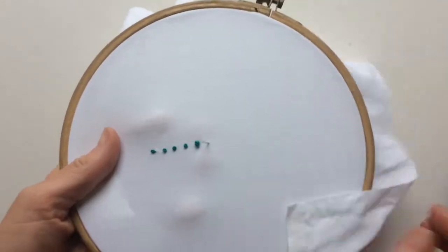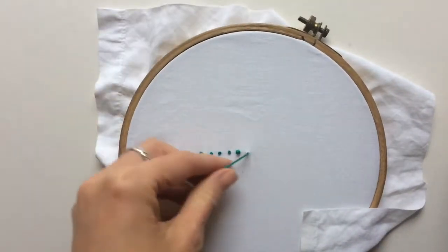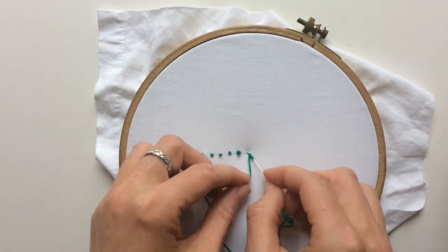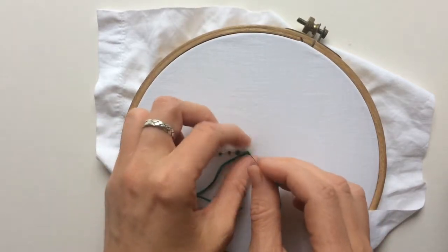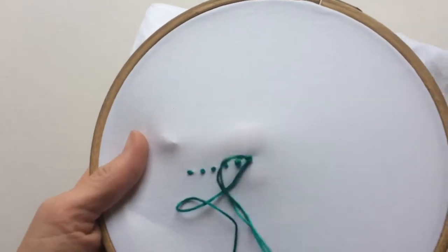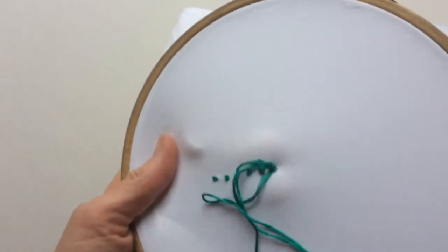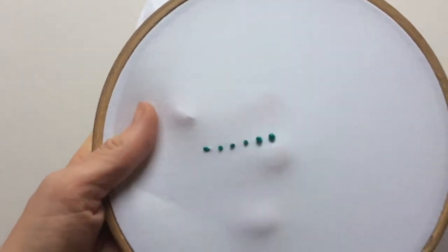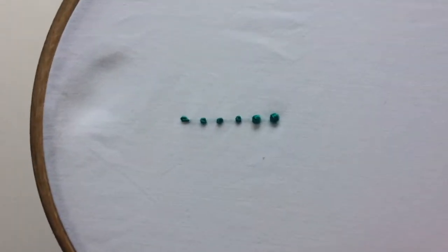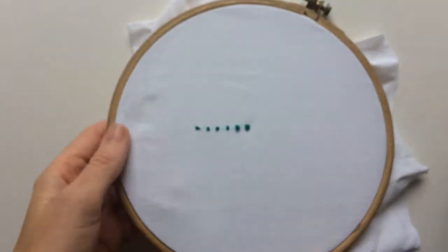I'll do it again just to show you one more time. One, two, three. Put it through — see the way I'm letting it be fairly loose, not too much pressure on it to make it tight. This one's a tricky one. There we go, and then we've got the knot. And that's how to do French knot.